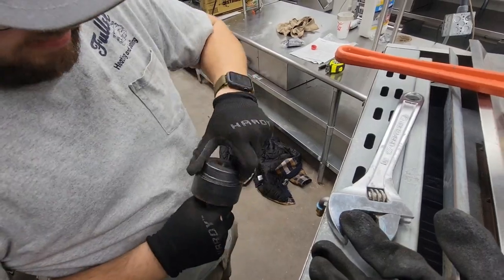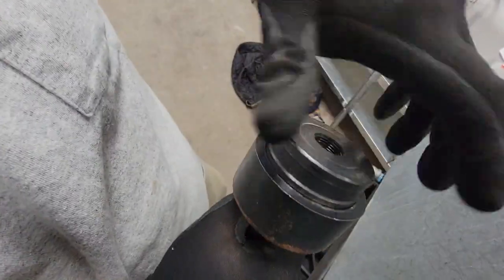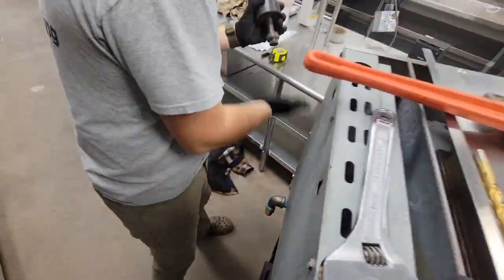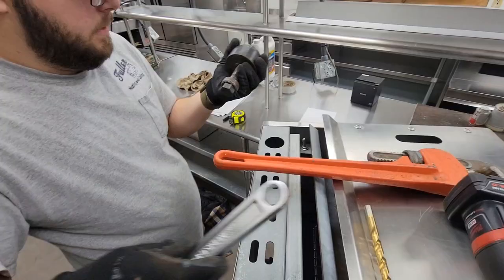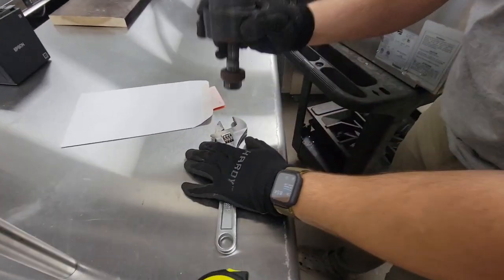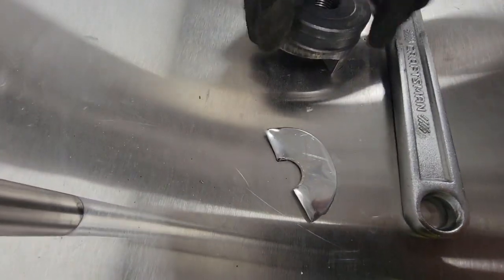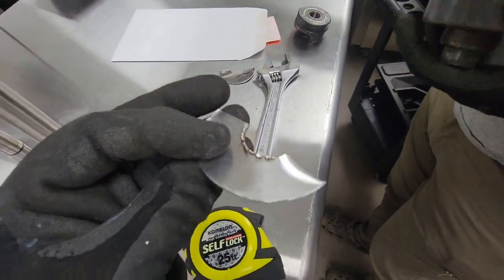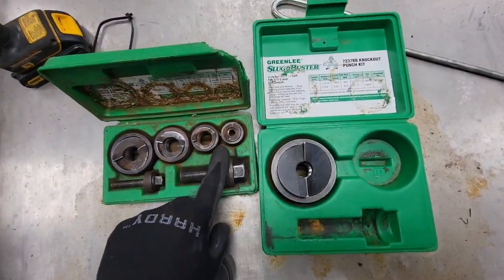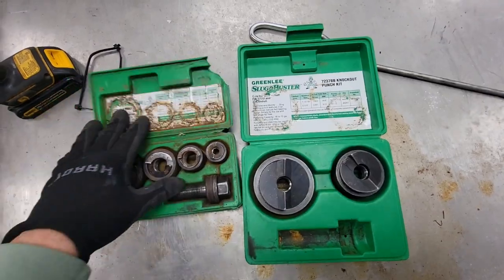I just want to see that piece of metal — let's see it. Here you go. And there we go. That's how you punch a hole — knockout punch set. Looks like we can go half inch, three quarter, one inch, inch and a quarter, inch and a half, all the way up to two inches.